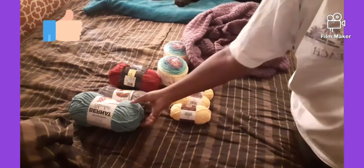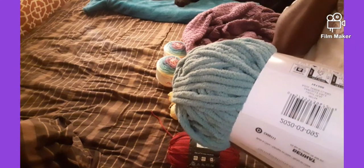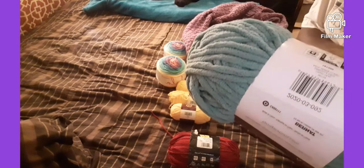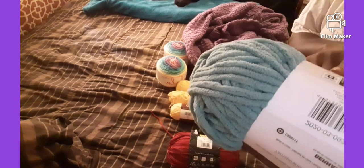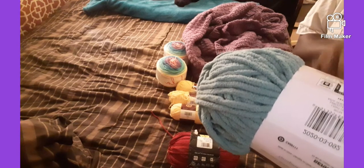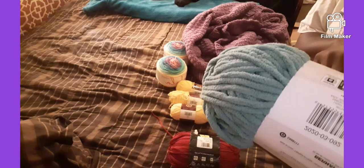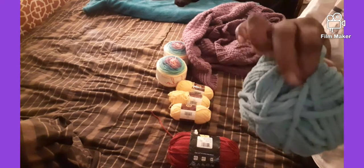So I went to Walmart and was just looking around — really wasn't trying to buy any yarn, I went for some other items — but I found these on clearance. I normally don't buy this type of yarn because it's not enough yards to really make anything big, but they only had one. It's a six-ply, 100% polyester, 5.3 ounces, 150 grams, 103 yards. My daughter actually picked this up and she said she wanted me to make her a scarf out of it, so it's kind of thick.